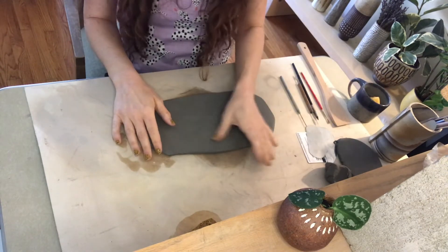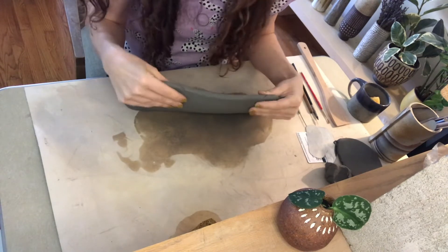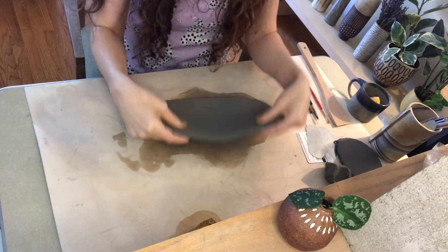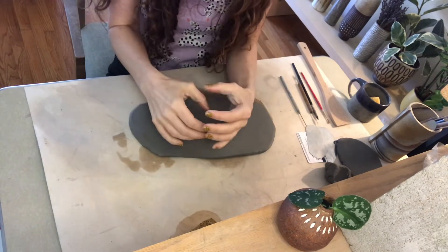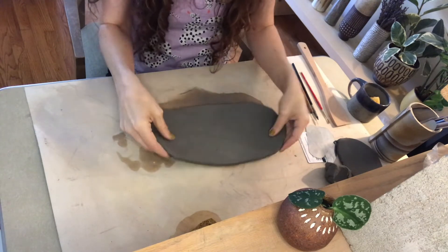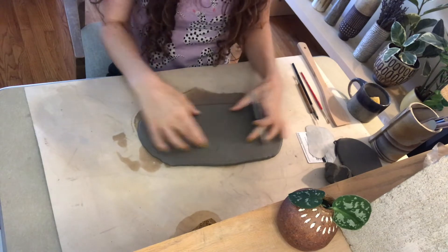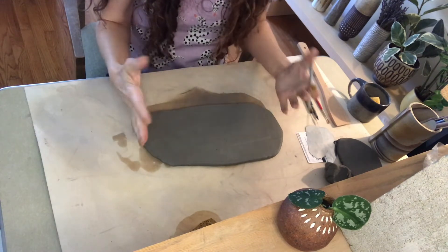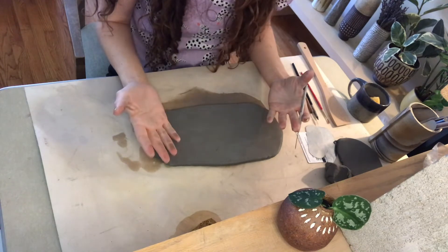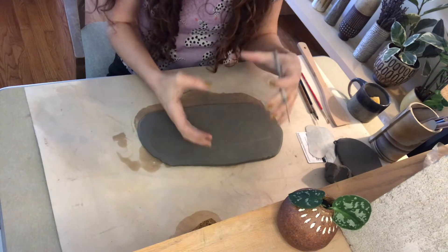I've already rolled out a slab that's kind of on the thicker side — not quite a quarter inch, so it's fairly thick. We're basically going to take a slab, form it into a tube, then pinch it, and that's going to become the body of our cup. A lot of times I'll just freehand a rectangle, but you might want to measure, and the dimensions you start out with are not going to be the finished dimensions of your cup — it's going to be bigger.